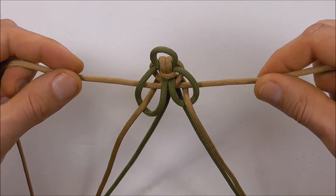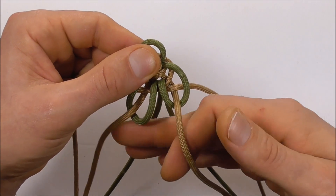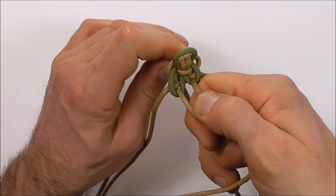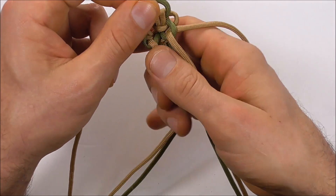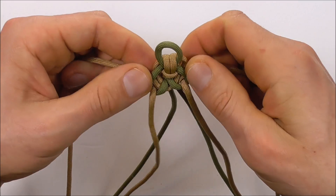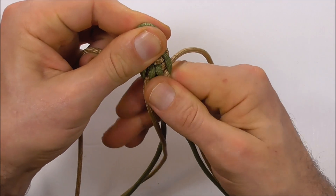Pull the two outer strands, not too tight, and then get the two at the front and the two at the back and pull them in opposite directions. Then bring them all together and pull downwards. Tighten the outer strands again — it's a bit of a tightening process to get this looking nice and neat.